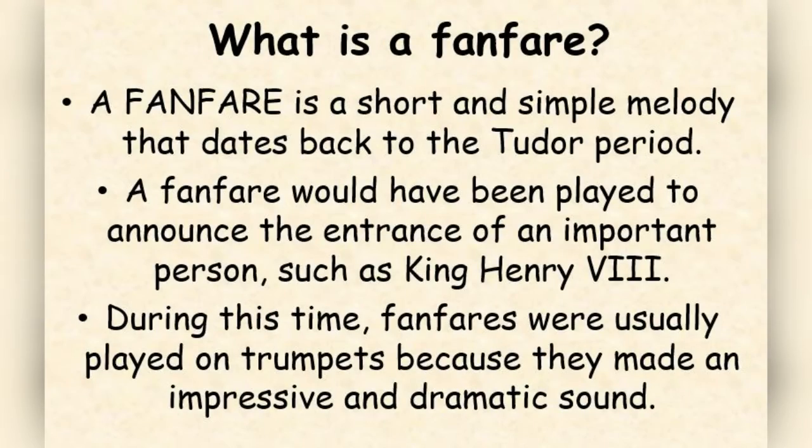What is a fanfare? A fanfare is a short and simple melody that dates back to the Tudor period. A fanfare would have been played to announce the entrance of someone really important, such as King Henry VIII. During this time fanfares were usually played on trumpets because they made an impressive and dramatic sound.